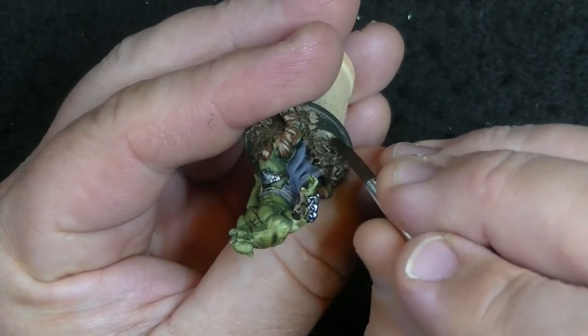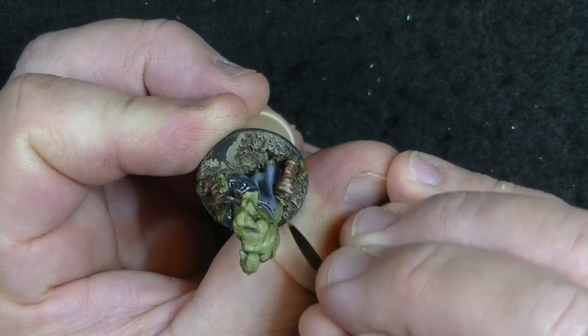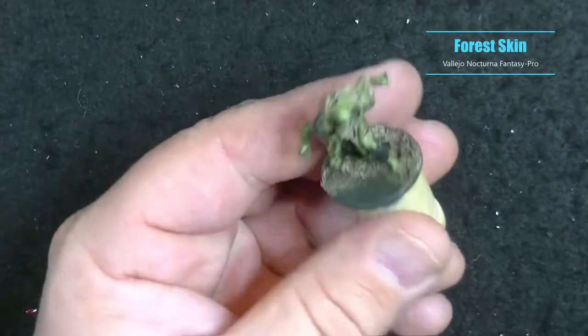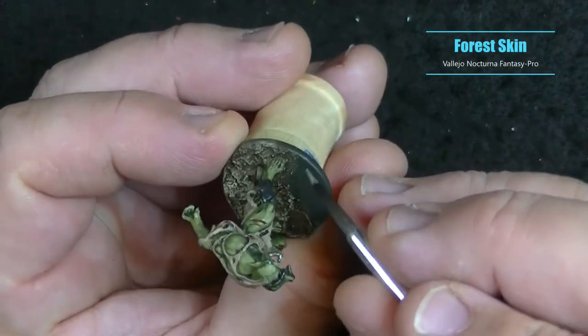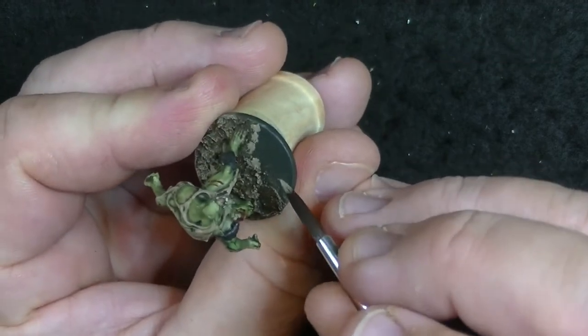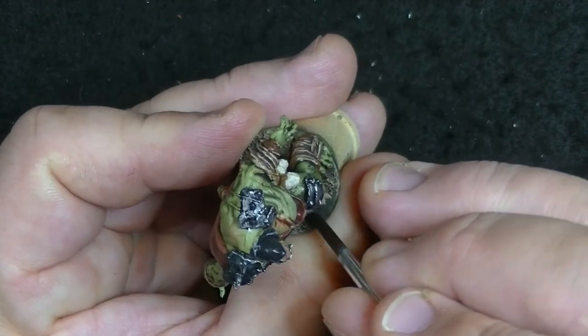Now that we're all finished with the dry brushing, we're going to start working on the puddles. I started using Forest Skin and painted along the edges of where the mud meets the puddles to simulate a shallow side to them. I swirled it out a bit so it didn't look like a hard line and to make it look more natural. Don't worry if it looks a bit harsh right now — it will all blend together nicely once we get to the water effects.